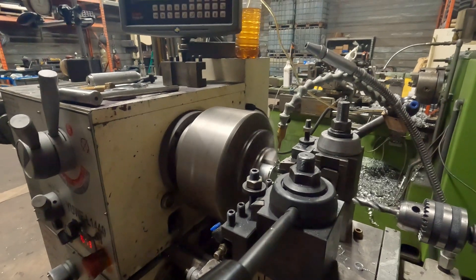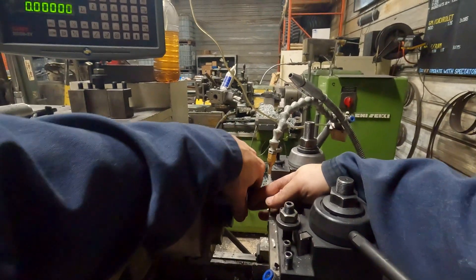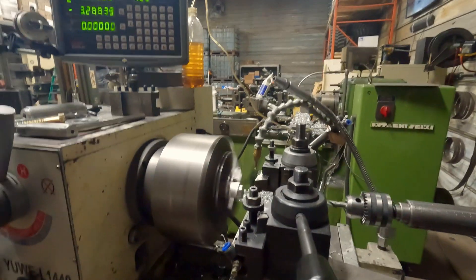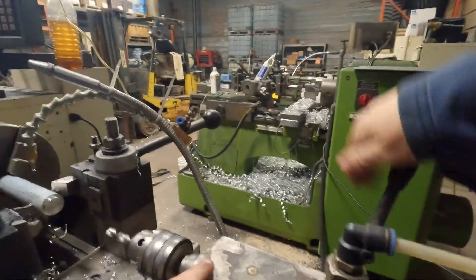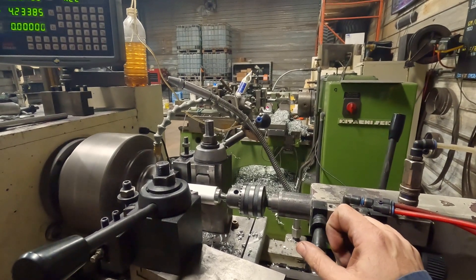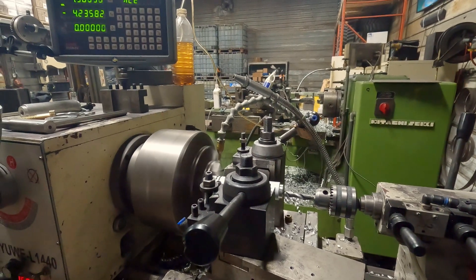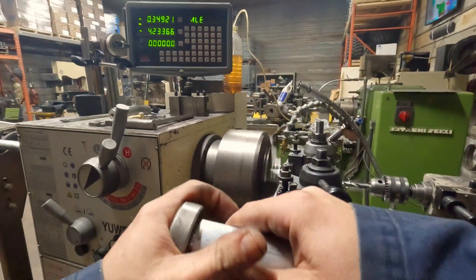Then we'll take another cut. So now our bearing doesn't fit — we're just a little bit loose there, two thousandths larger. Hit zeros again. We're super close, we can't get on there, let's try again. This is pretty close. Now we want to basically just stop right on the drill. There — that's what we're looking for.